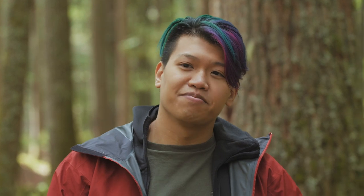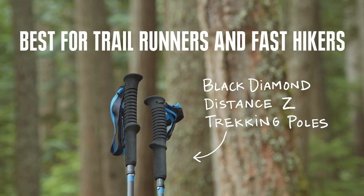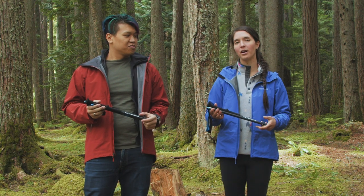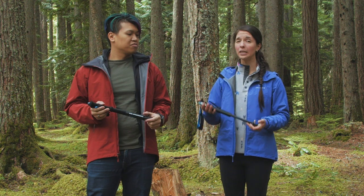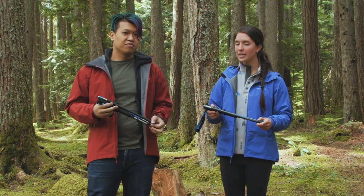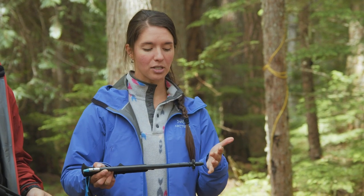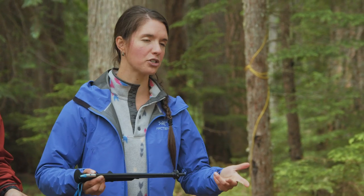Our next category is best trekking poles for fast hikes and trail runners, and our pick for that is the Black Diamond Distance Z Carbon. When we chose the best trekking pole for trail runners or fast hikes, we looked at something that was really packable and really lightweight. The reason weight is important is that with these poles, it's not only the carry weight, but also how easy they are to swing — you don't want to whip a really heavy pole out in front of you when you're trail running.